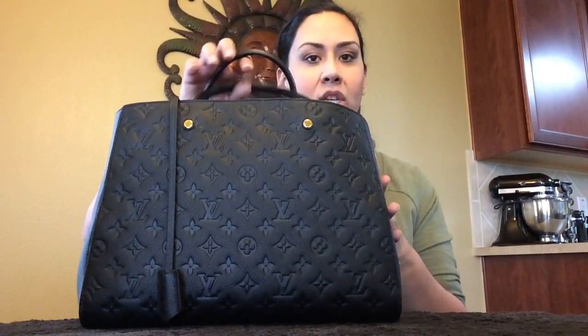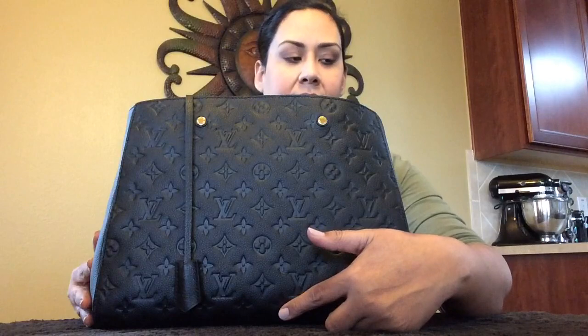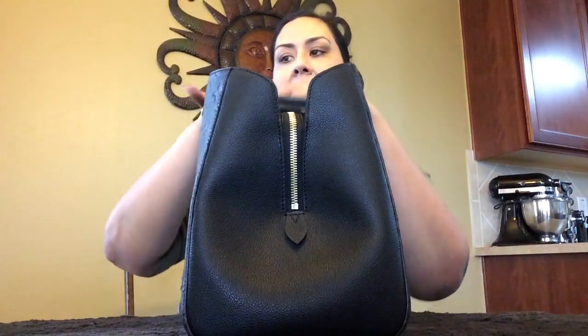I'll first start off with the measurements of the Montaigne. The height of the Montaigne is 11 and a quarter inches, 13 and a half inches in length, and 7 inches in depth. So that's the measurements for the Montaigne.